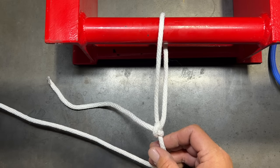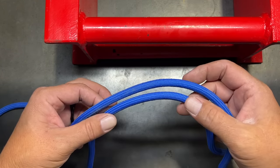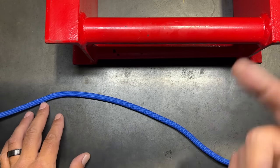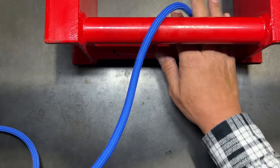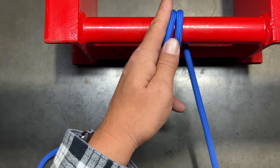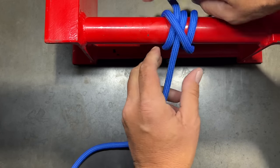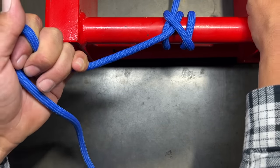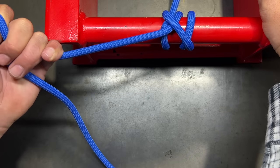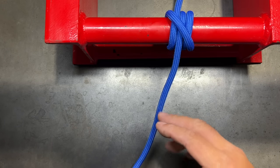Now forming the same pattern around an object instead of its own standing end gives you the rolling hitch. Go around the object twice, cross over, then add a half hitch on the top side of those two wraps going in the same direction, and pull everything apart. The rolling hitch creates friction around the object and holds it securely. The difference: the rolling hitch is formed around an object, while the taut line is formed around its own standing part.